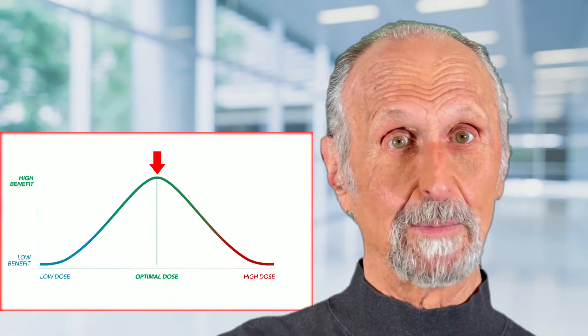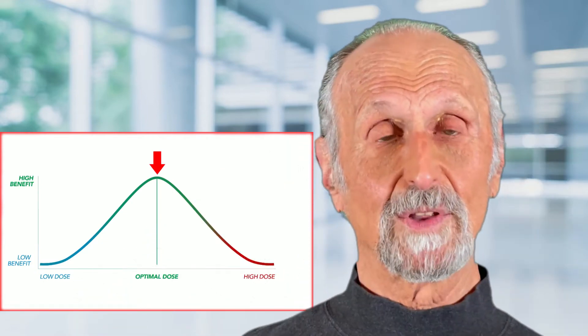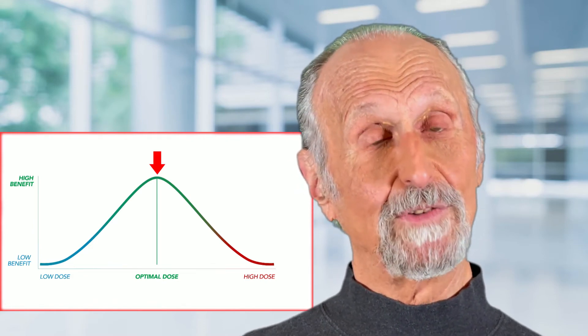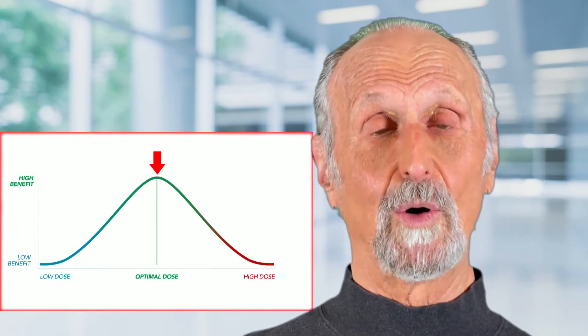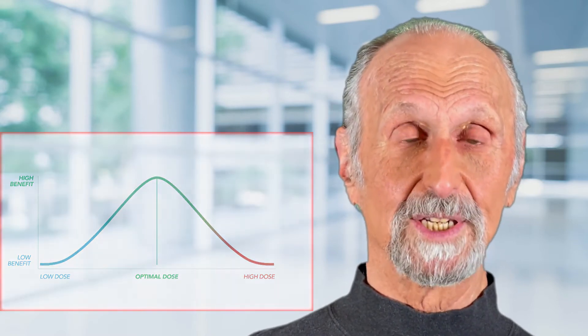Remember that it's a bell-shaped curve — like a big inverted U where the middle of the curve is the optimal dose. If your dose is a little bit low or a little bit high, you're okay. But if it's seriously low or seriously high, it will not have positive effects.